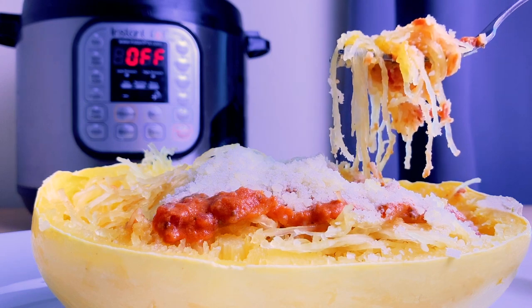Hi, it's Fanny of Living Richie on a Budget. Today I'm gonna make instant pot spaghetti squash. Spaghetti squash is in season and it's perfect for the instant pot. It cooks much faster in the instant pot than the stove, and it's one of those vegetables that if you're on a low carb diet, this is perfect. Spaghetti squash itself doesn't have a lot of flavor, but when you pair it with marinara sauce and Parmesan cheese, it tastes pretty close and it's good enough for me.